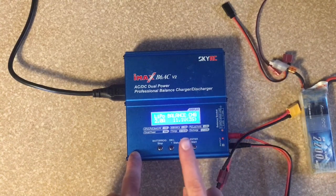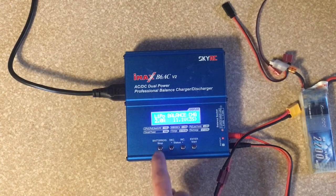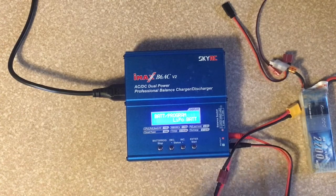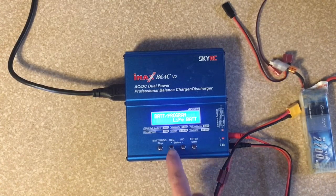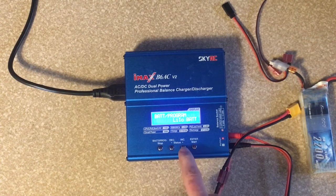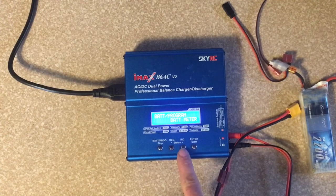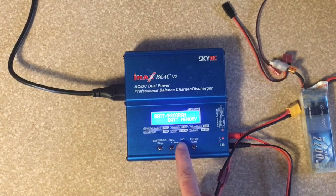So to change it, if you want to charge a different battery, we just push stop. And above the stop it says battery program, so we push stop and it goes into battery program. So we can charge LiPo batteries. And then it also has a battery meter, and it tells you the battery resistance and consistent settings. And it'll memorize what your battery type is and how it charges.